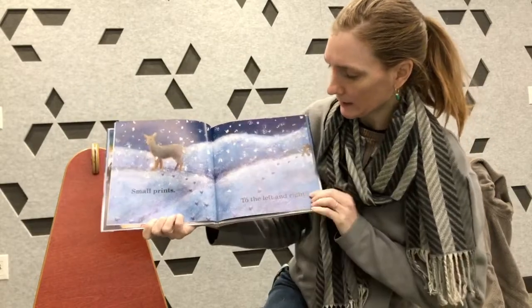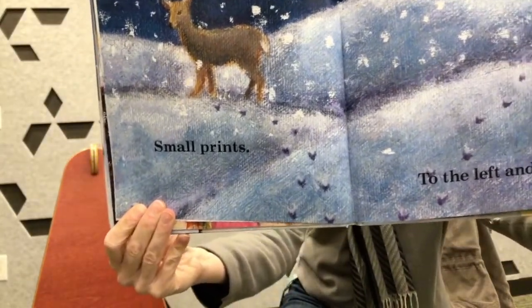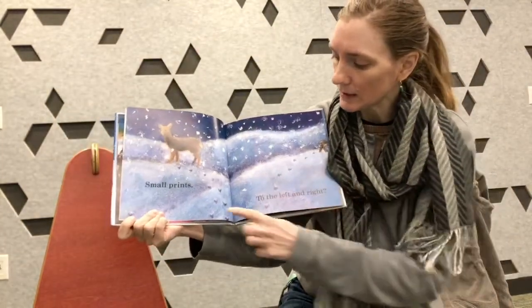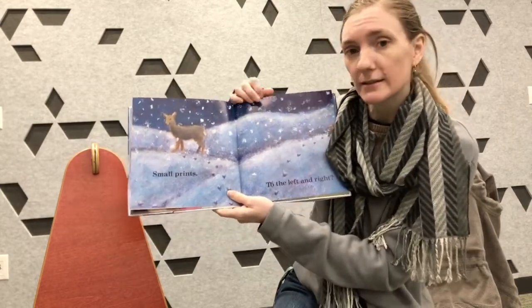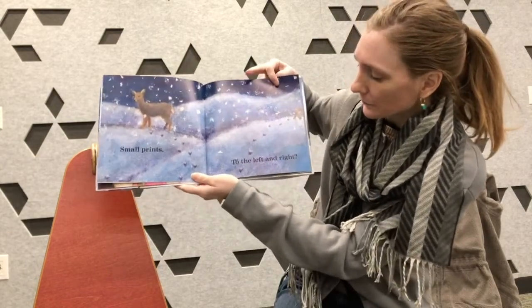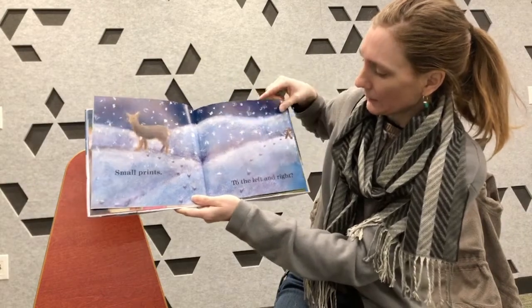Small prints. Do you see the little footprints of the deer in the snow? One fun thing about snow is that you can see a lot of tracks in it where animals like dogs or squirrels or rabbits may have passed your house. To the left and to the right are tracks.